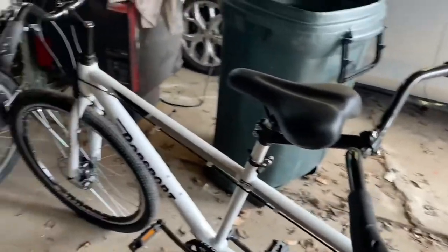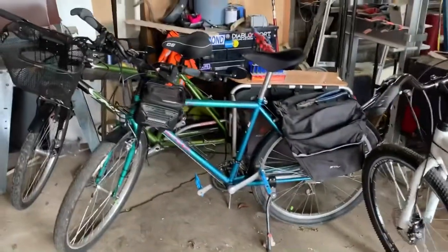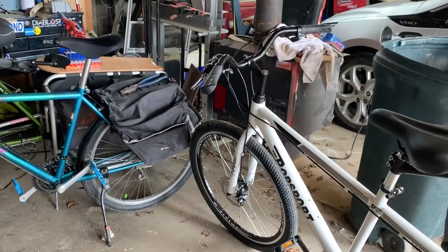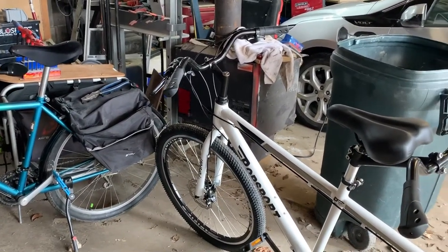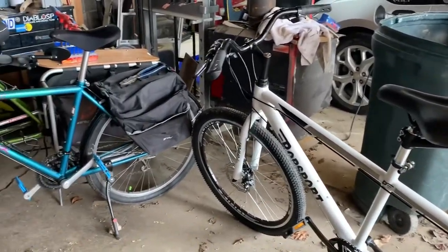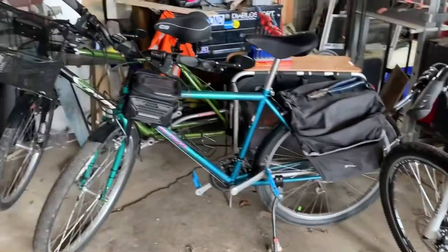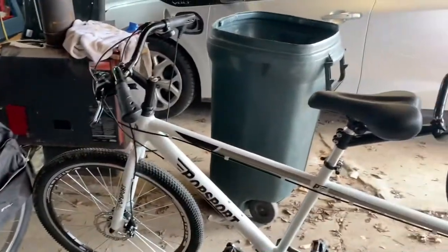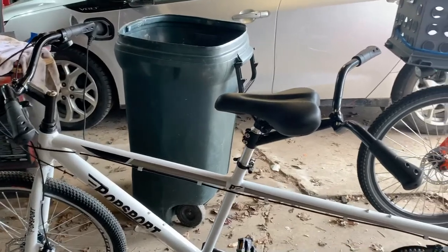Speaking of the Hard Rock, there's one sitting there for a little frame size comparison — I believe that's a medium. This Popsport is probably a little bit smaller; it is a small frame. If you're taller, I would say forget about it because it's going to be rough.